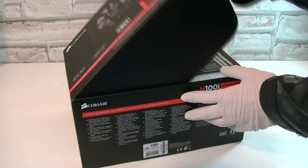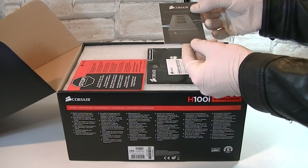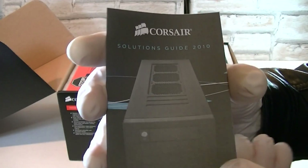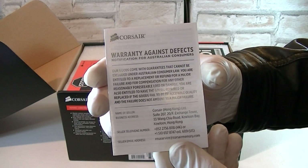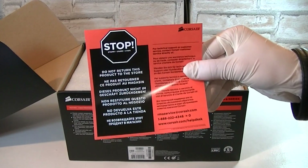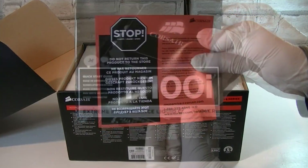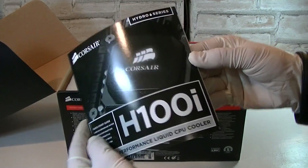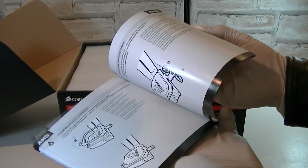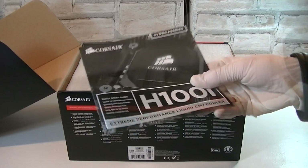Now let's open this box up and see what's inside. Right on top you get a little booklet called the Corsair Solutions Guide 2010, and that's kinda outdated. Then there's a note called Warranty Against Effects and an orange stop note — Corsair basically wants you to use their RMA service instead of returning the product to the store. This is the installation guide of the water cooler; make sure you read and pay attention to it before trying to blindly install the cooler into your system.